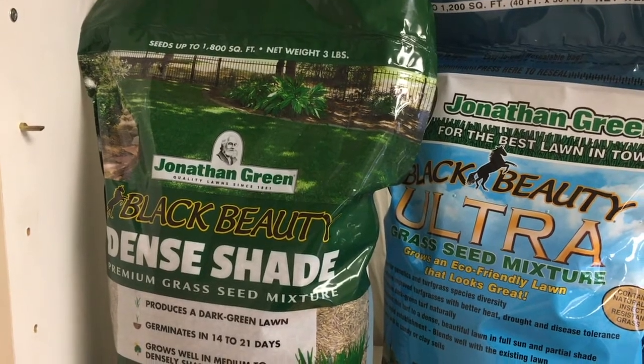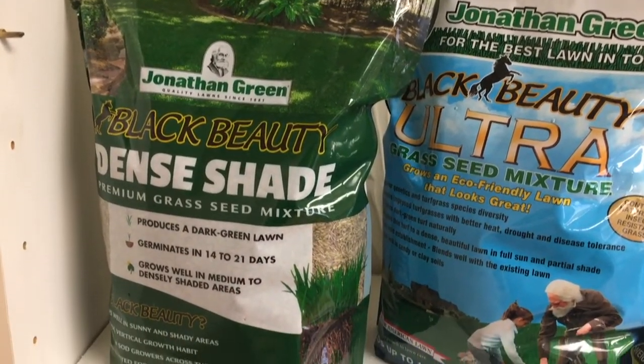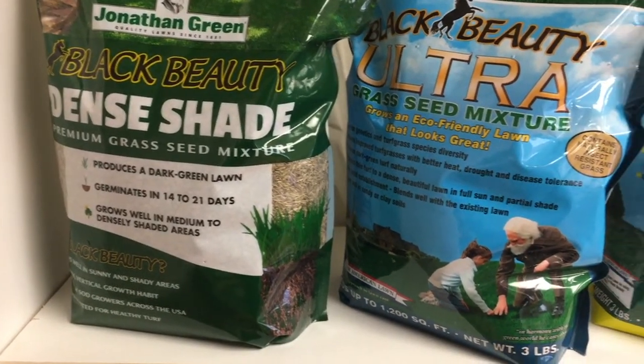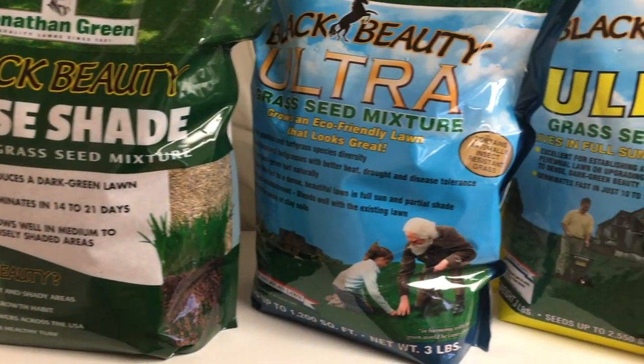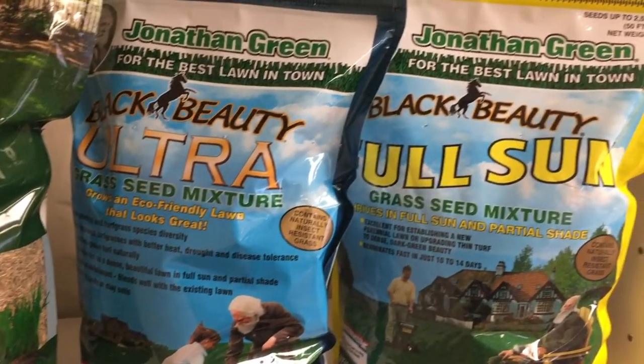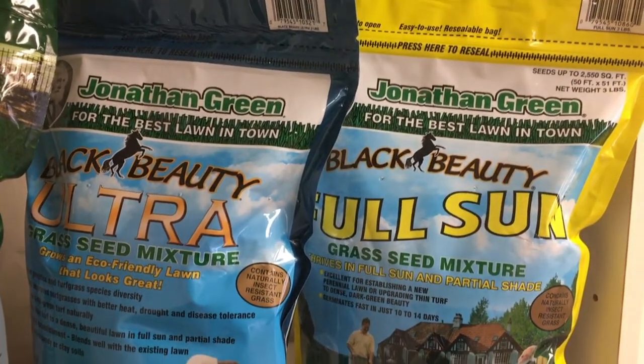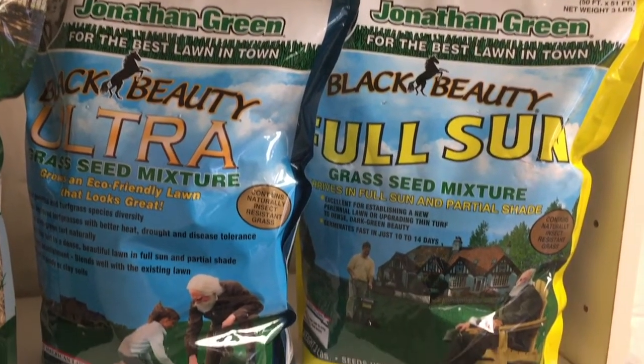If you come to see us in the store, we would be happy to help you select the best grass seed and the proper amount to meet your needs. Once you have your seed and the soil temperature is above 50 degrees, the next step is to prepare the seed bed. Seed-to-soil contact, sunlight, and watering are the three most important factors for growing grass seed.